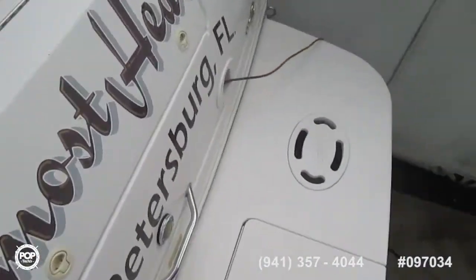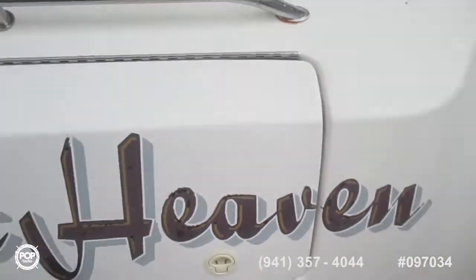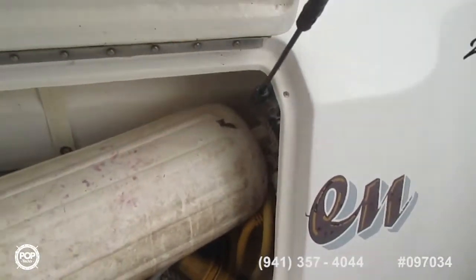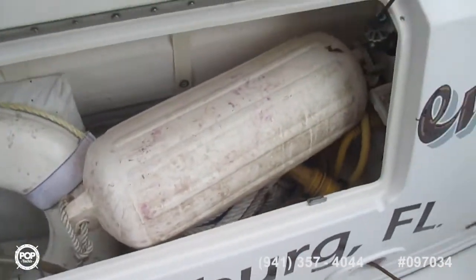Starting our tour of the interior: there's a nice big wide platform on the stern, toe bar lights. There's also a nice big locker in the back for fenders and what have you. There also appears to be a shower outlet or flush in here.